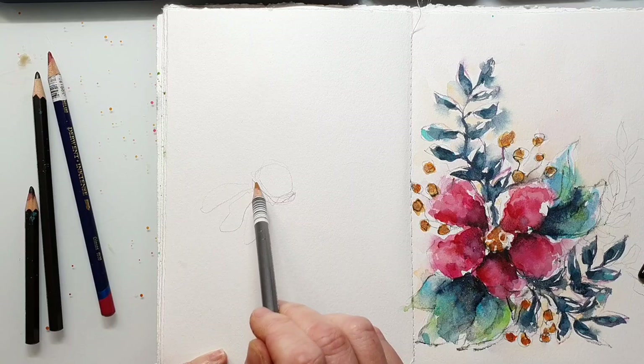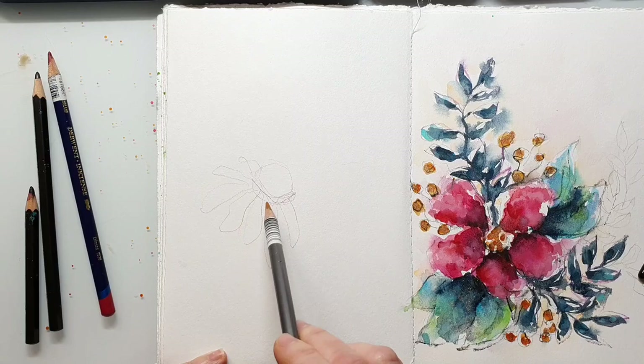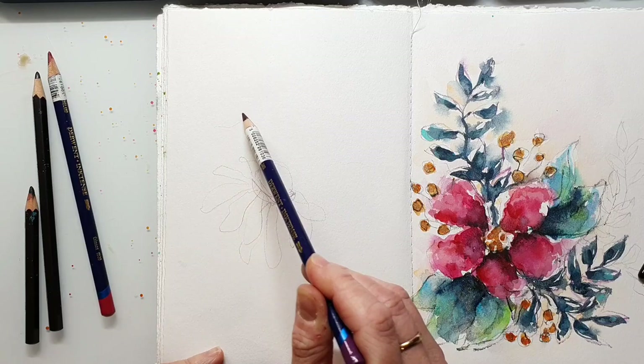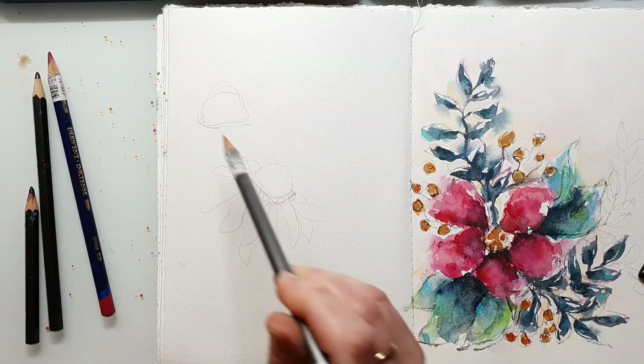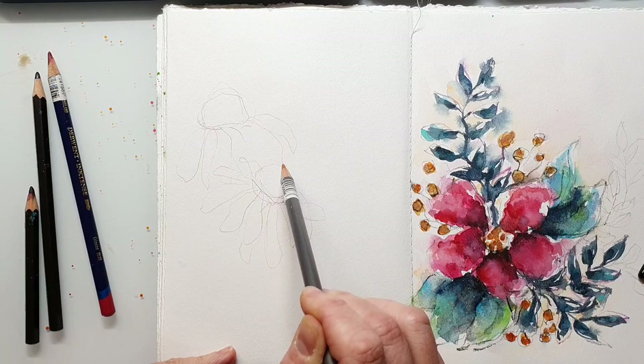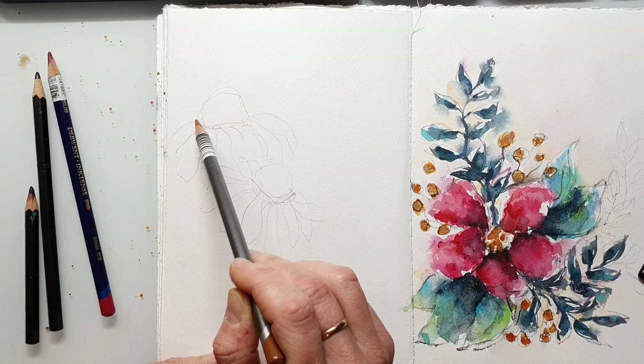I'm sketching out the flowers using the Derwent Inktense pencils as well as the Derwent Graphite Tint. The Graphite Tint are similar to the Inktense pencils — they are water-soluble but they are colored graphite, so it's a bit more of a muted color. But that's not really important for the flowers; I just picked the colors because they were next to me. You can use any other water-soluble pencil for that.